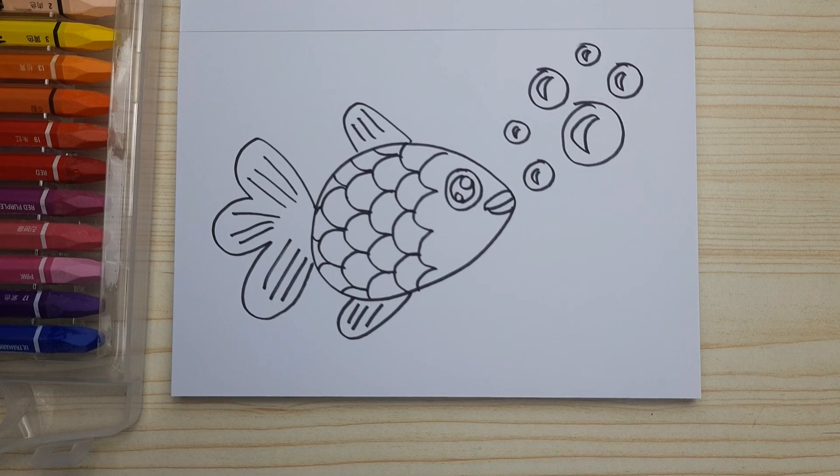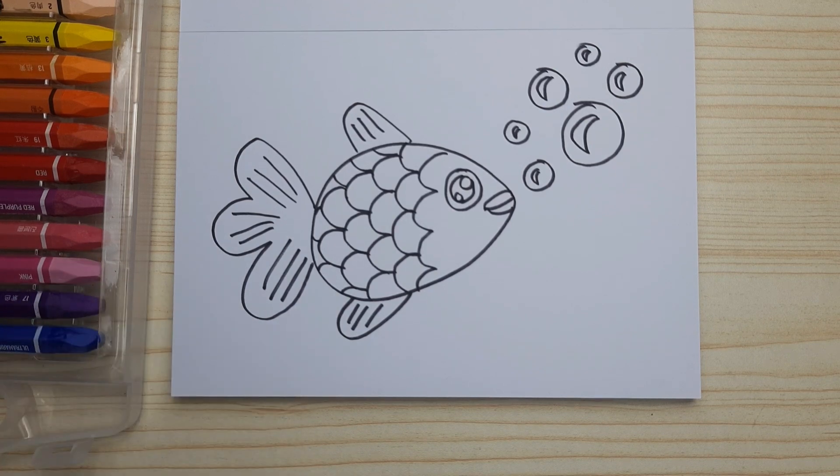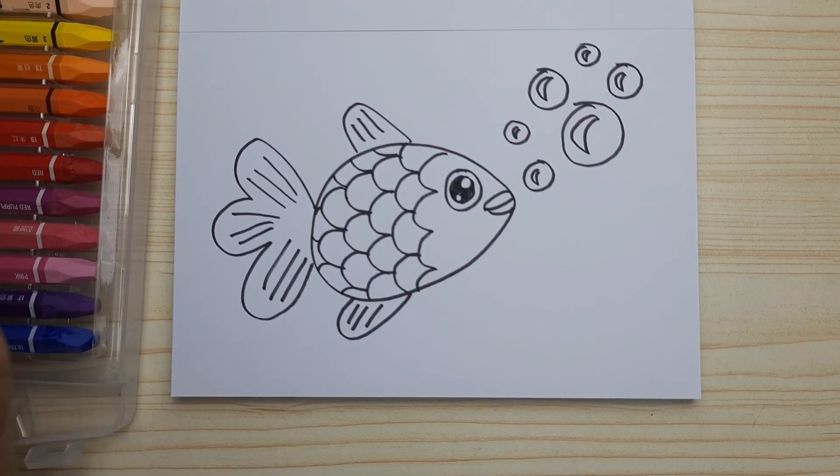And that's the last one — now it's ready, it's done! We can start to color. I'm coloring the eyes black — you can color it with other colors too.